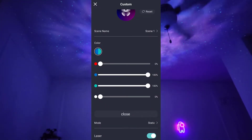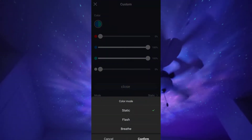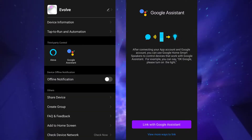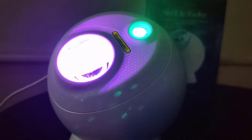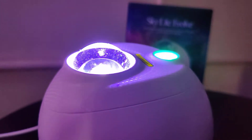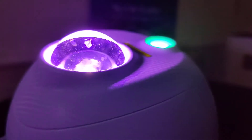I really like that the app has all these options and it's simple to set up — everything is straightforward and there are no unnecessary extra features. You can also set up voice commands on the app to use Google Home or Amazon Alexa to control your Skylight Evolve. One thing to keep in mind is that you cannot change the color of the laser; this model has the green laser, there's another model with blue lasers, and there's also the Skylight Evolve Cloud, which has no laser at all.